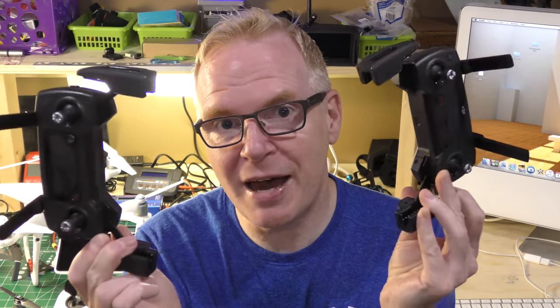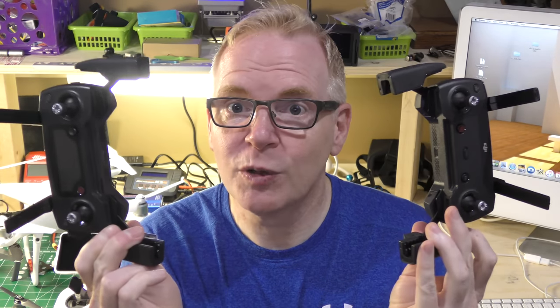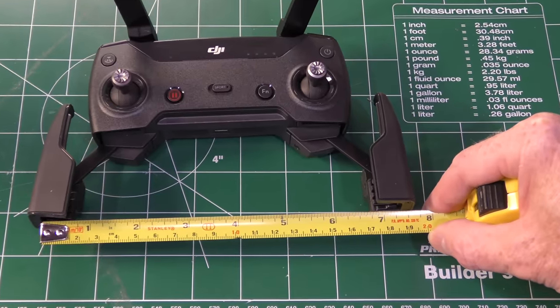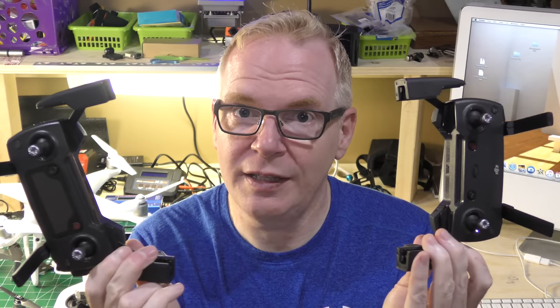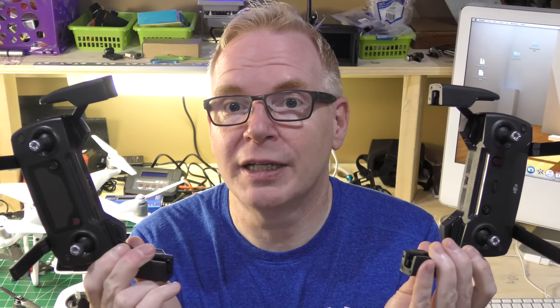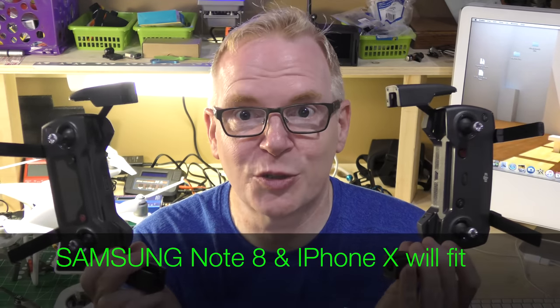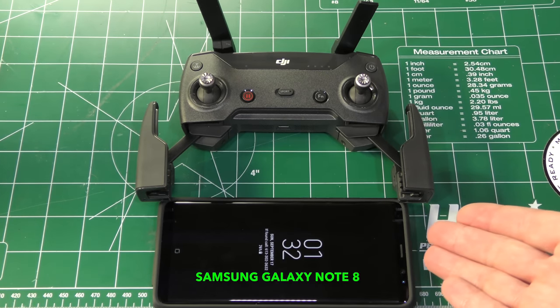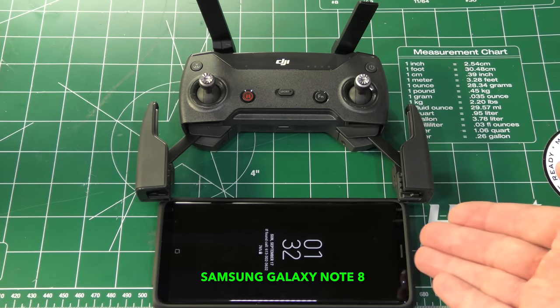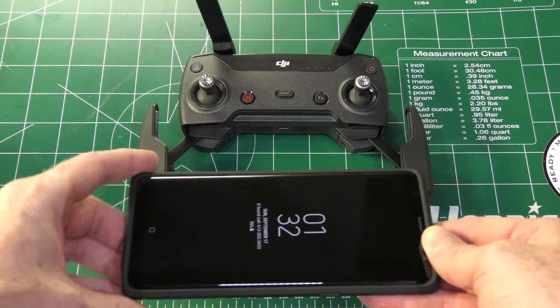The first point to consider is phone size. You see these controllers? One's the Mavic and one's the Spark. You have to fit a phone in these controllers, and if you get a phone that is massively too big and doesn't fit — especially with a case — then you're going to have to buy some additional device. Here we have the controller for the Spark and the Samsung Galaxy Note 8, and it actually fits in this controller nicely.